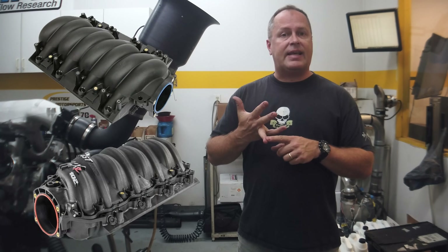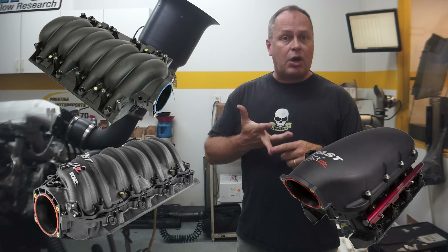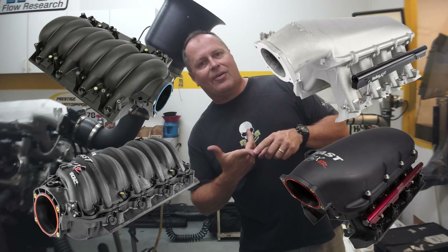We've got a stock intake manifold, a Fast LSXR manifold, a Fast LSXHR manifold, and finally we're going to be running a Holley Hi-Ram.